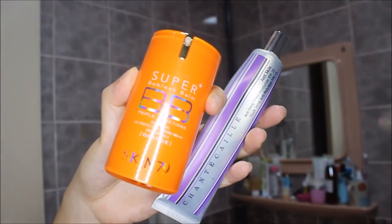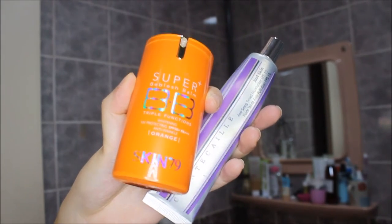For my morning routine I've been trying out this Skin 79 BB cream — a really iconic BB cream that's been used for many years. They've newly launched a few different ranges within the line; I've been using the orange version, which I believe has more of a yellow undertone, which is why I picked it up. I use a decent amount of that and mix it with the Chantecaille anti-aging tinted moisturizer. I use a little amount of that one, mix the two together with my finger for a very light base, and apply it starting in the center of my face.